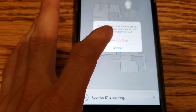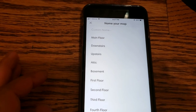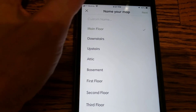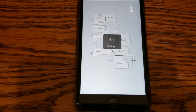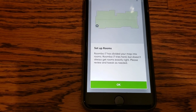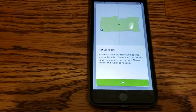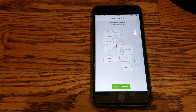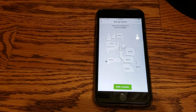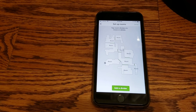Let's go ahead and say yes. We're going to call this the main floor to keep it easy. It lit up and now I can name it and assign rooms. That's basically a quick look at the training run and a short tip. See you next time.